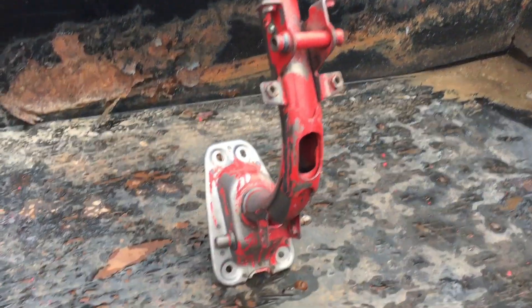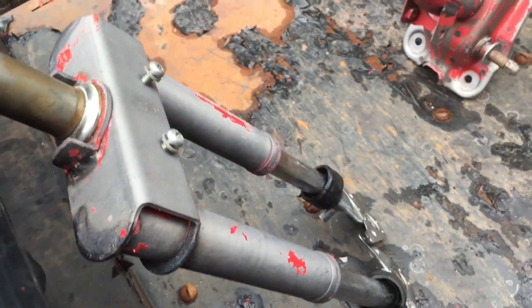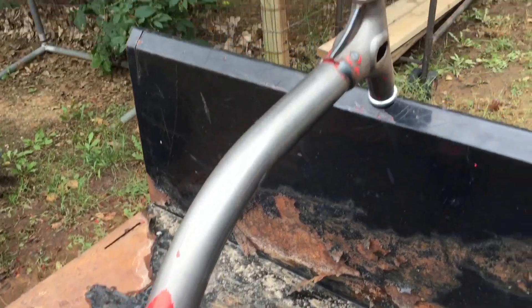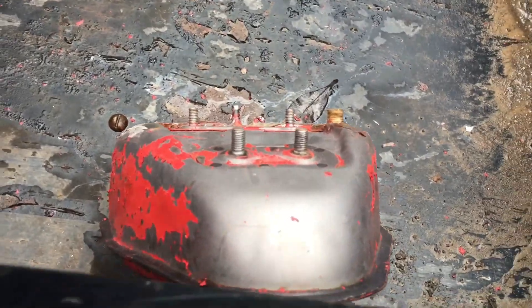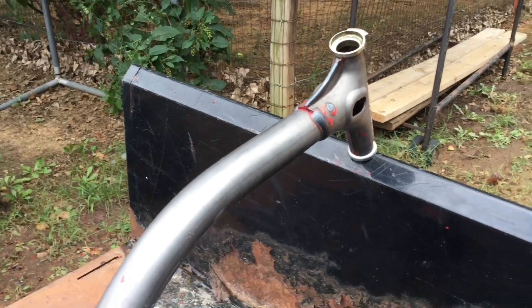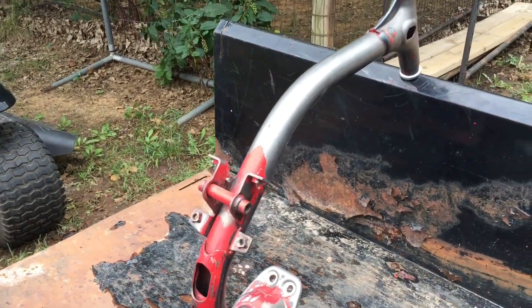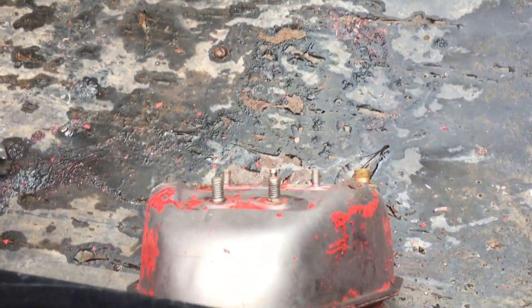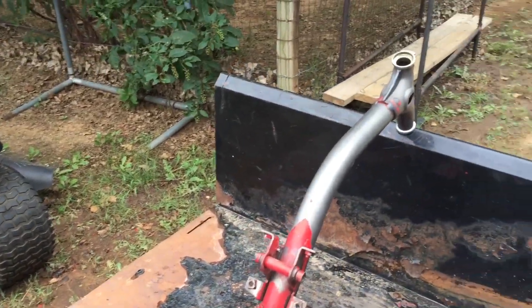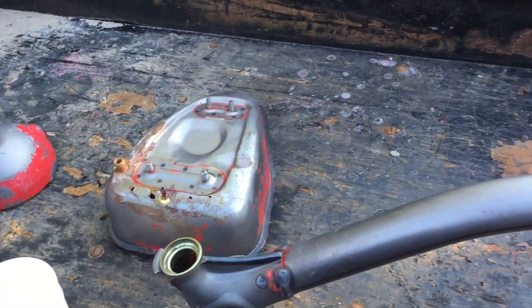About three coats later and we're getting there slowly but surely — sorry about the wind noise. The forks are almost done, the frame's looking pretty good, and the gas tank is almost done. I really like the look of the raw frame, so I might just clear coat it to get all this red off. Then paint the gas tank possibly bright orange — I think that'd look pretty sweet.